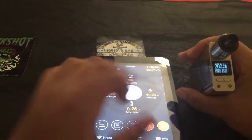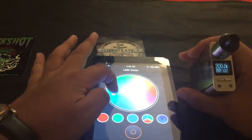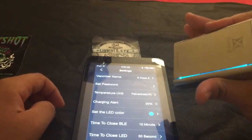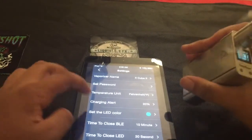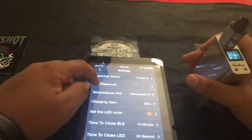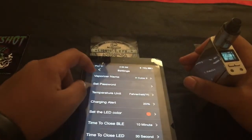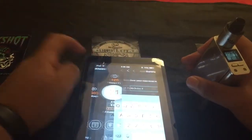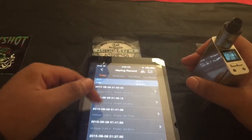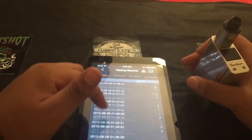We can change the LED by going to settings, then set LED. Right here we have a little color chart. Say we wanted a blue — just click that and go back. Say red — click that and go back. Right here we have set password — put whatever password you want, it needs to be at least six digits. Right here we have vaporizer name — we can change it to whatever we'd like. And then right there is like a summary of what you did with the mod. It tells you at what time you changed the wattage and what wattage or temperature you're at. It's actually kind of cool.